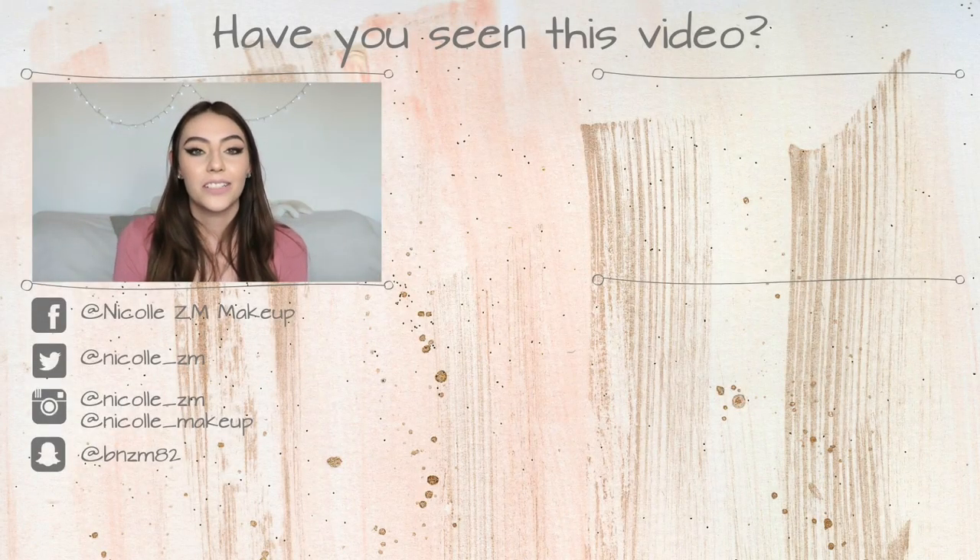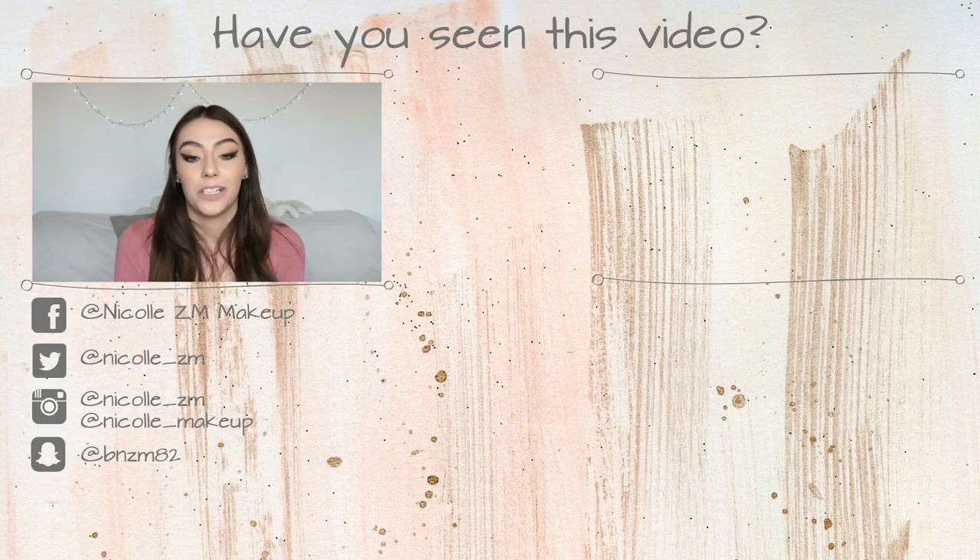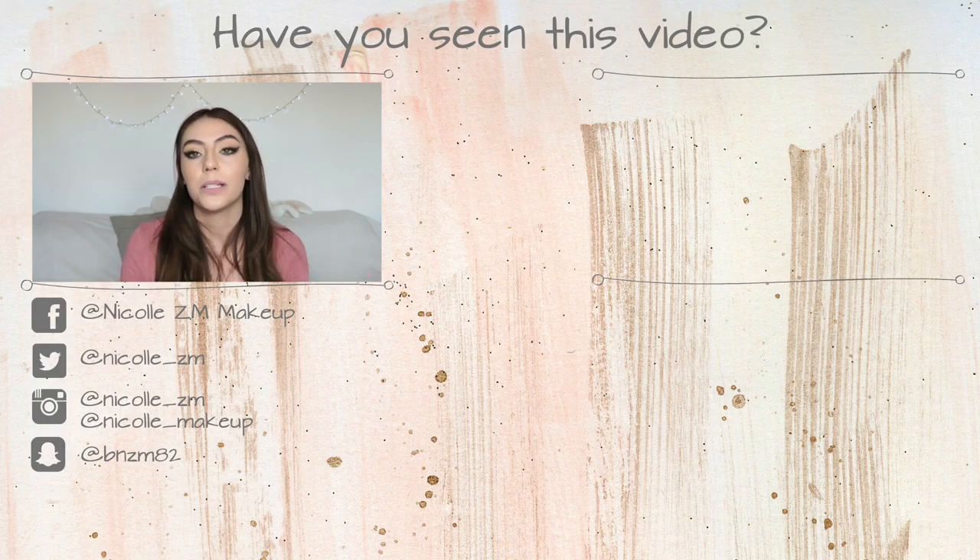Hi guys, welcome back to my channel. Today I have a quite chatty video — it's my 2016 favorites mixed with my January favorites, as you can probably tell from the title. I'm really sorry this is so late, but at first I was not going to upload it at all because I was late on the bandwagon.